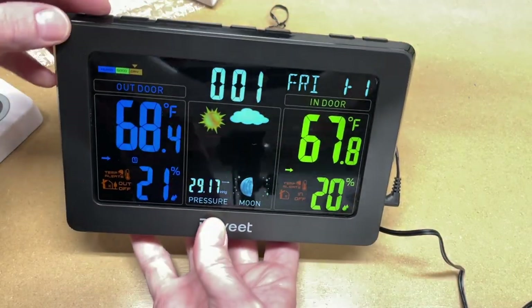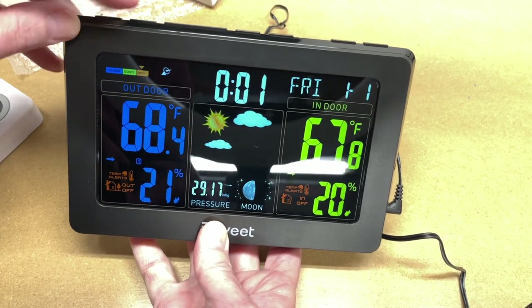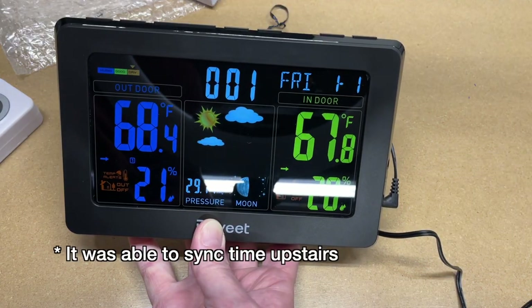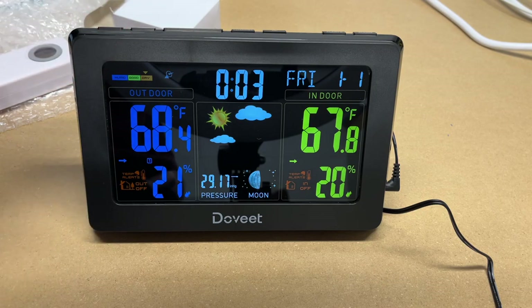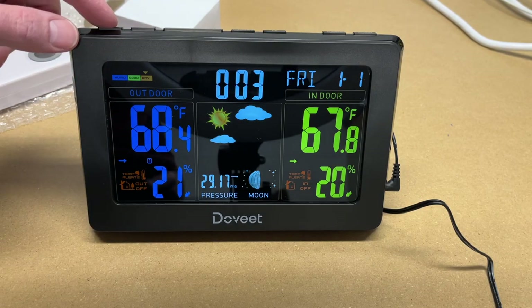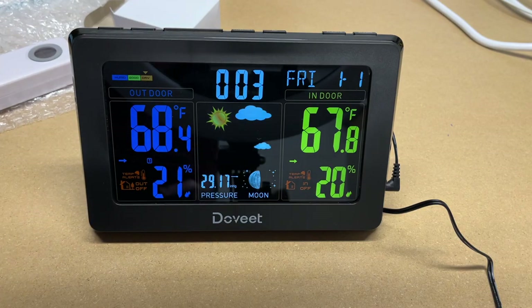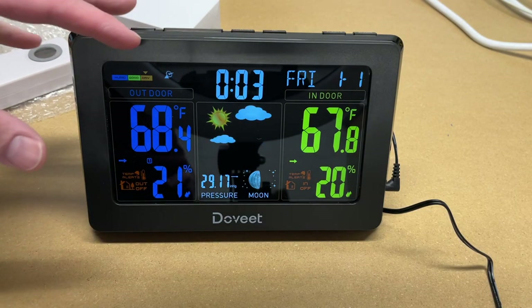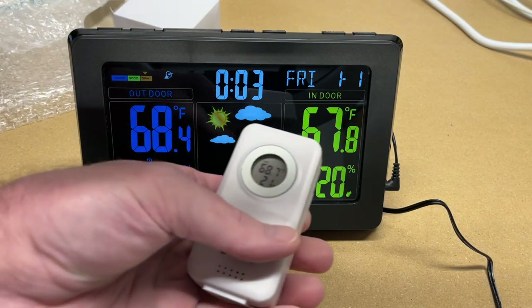To set the time, hold the down button and the unit will use the radio signal to sync the time. You can see the little satellite dish icon — it's trying to receive the signal now. I'm in a basement so I'm not sure how well this will work. It will also set the time automatically at 1 AM every morning, so if you hold down to trigger it manually during the day, it will also self-correct overnight. When I take this upstairs to its permanent home, it should sync up the time.